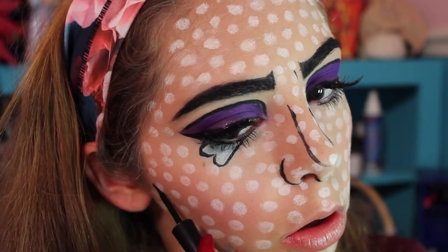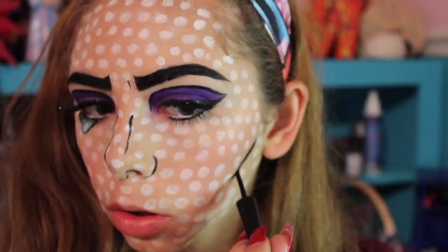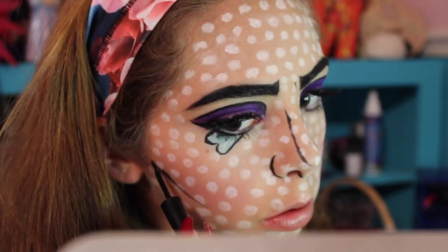Now instead of contouring, I'm going to draw a black line on my cheekbones. You get the idea.